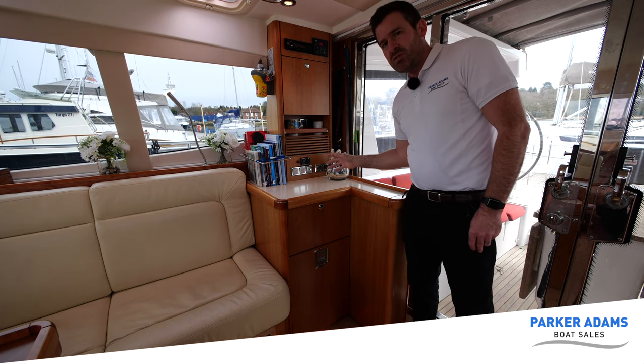There's another air conditioning unit in here, exactly the same as the saloon one — we can just control the temperature and fan speed, with vents coming out of the top. So we've got air conditioning in here as well as all the other cabins — each cabin has one.